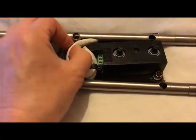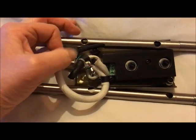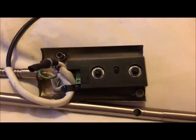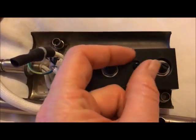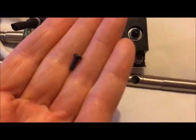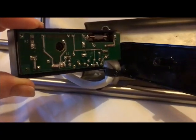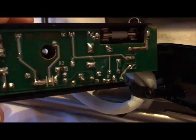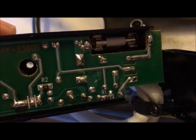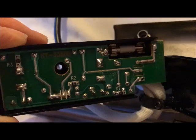You'll probably need to release it a little bit — just gently pull it out. Once that's done, unscrew this screw here and remove it. Then prize the back off with a screwdriver. You'll see a fuse in there — just clip that out as you would in a plug and replace it.